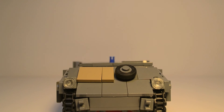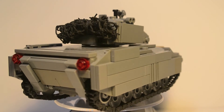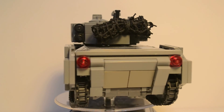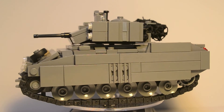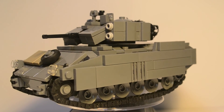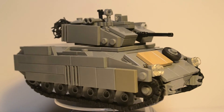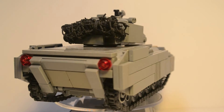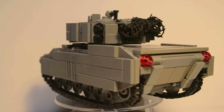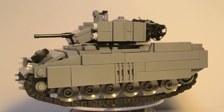I think that wraps it up for this review. I'll go ahead and show you one last quick 360 view of the whole tank itself. I hope you guys enjoyed the review — if you did, go ahead and hit that like button. Comment down below what you think of it. And go ahead and check out my Flickr page — there's a link in the description, as well as some more information on the tank itself. Thank you guys for all the support, and I'll see you guys in another review.